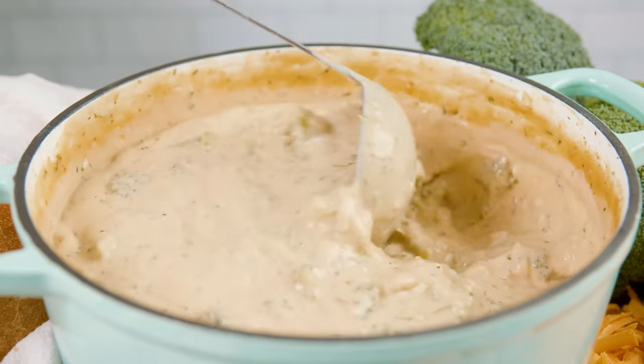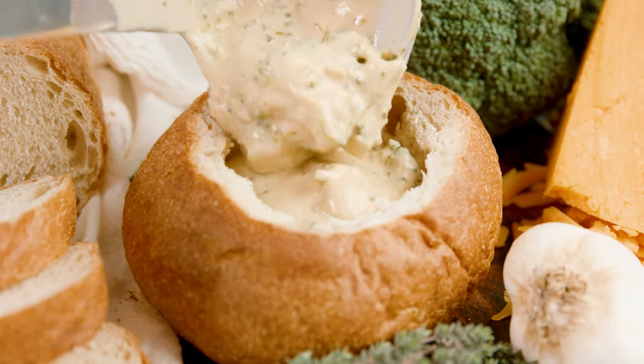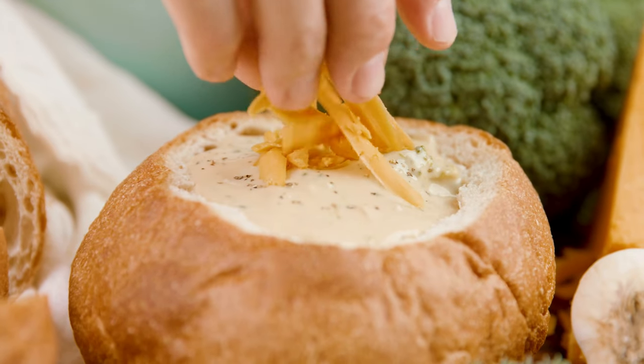Today on The Stay At Home Chef I'm showing you how to make an easy cheddar broccoli soup. This is a quick and comforting soup that comes together just as quick as you can gather the people and set the table. For the broccoli lovers especially, you're gonna love this soup.